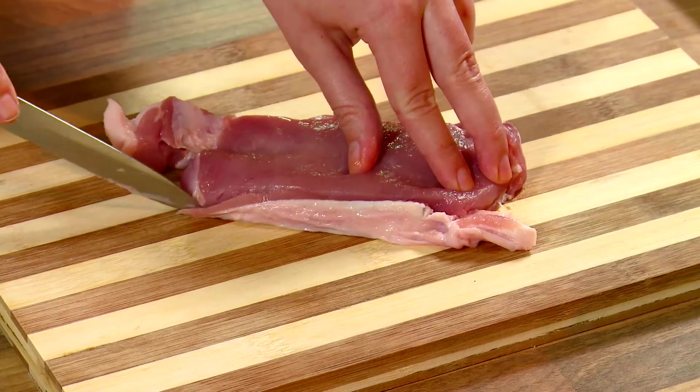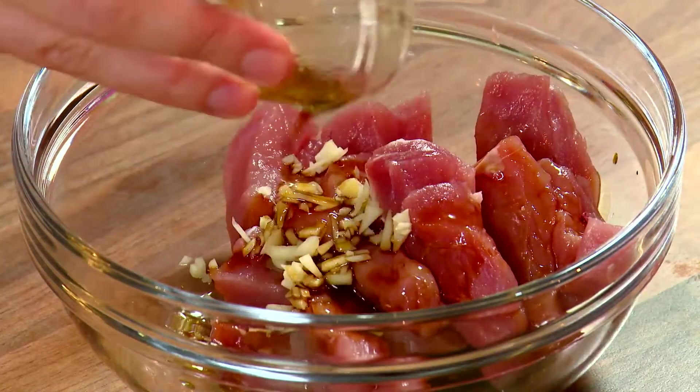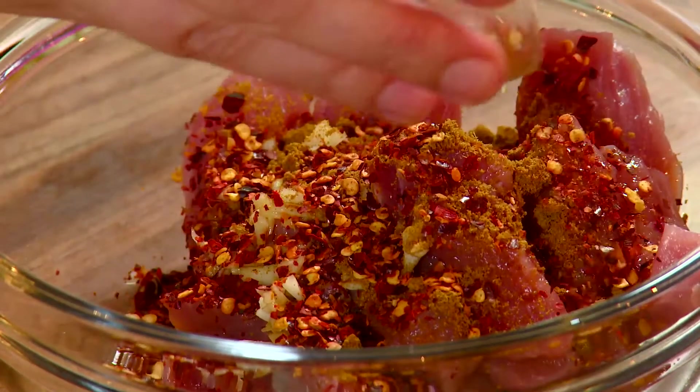Remove the fat from the pork chops and cut into strips. Combine the pork, garlic, soy sauce, cumin, and chopped red chilli into a bowl.